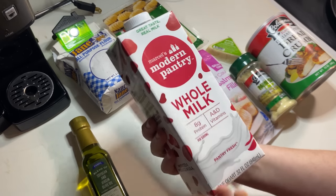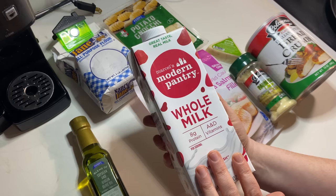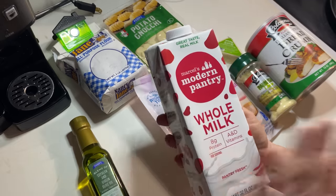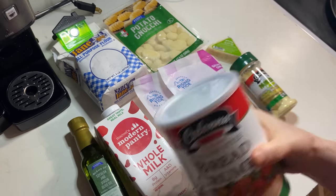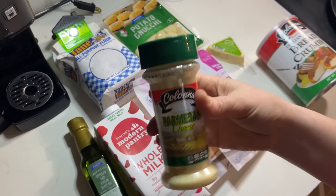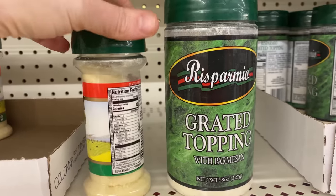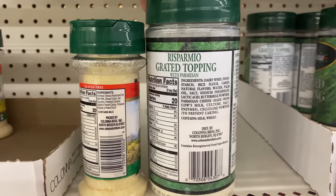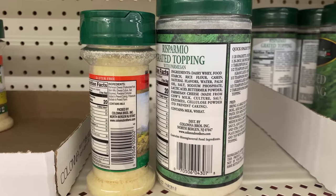I also got a quart of whole milk — shelf stable, doesn't need to be refrigerated until you open it. I've used it before and I'd venture to say that if you consume dairy, this is one of the best grocery products the Dollar Tree carries, period. I got a container of breadcrumbs, of which I'll probably only use a few tablespoons, and this little container of Parmesan cheese. Dollar Tree carries grated Parmesan in a smaller container and a larger container of grated topping with Parmesan. If you look at the ingredients, the smaller container is basically just Parmesan and an anti-caking ingredient, while the larger container is whey, starch, rice flour, casein, flavoring, palm oil, lactic acid, buttermilk powder, and then finally a bit of Parmesan cheese.